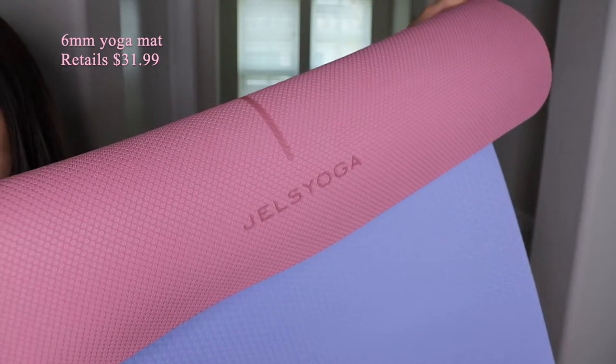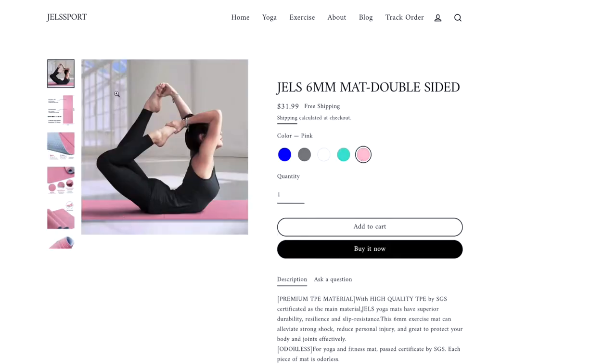I currently have their 6mm thick mat, which retails for $31.99 on their site. It's available in 5 colors — I have the pink colorway — and it's actually reversible to a light blue on the other side as well.